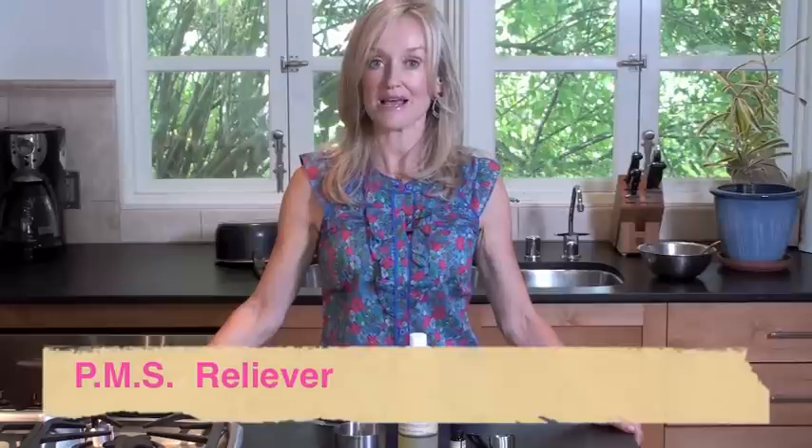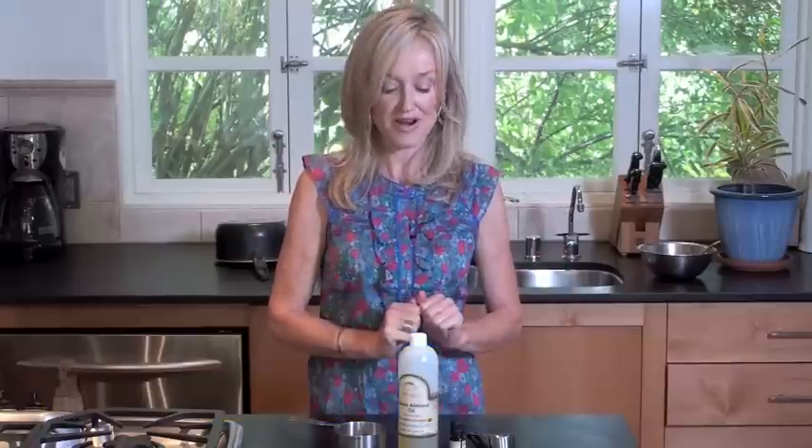Hi, I'm Sophie Giuliano from GorgeouslyGreen.com and today I'm showing you recipes from my new book Do It Gorgeously. Today I'm going to show you how to make a PMS reliever. Husbands and boyfriends will be very grateful for this.